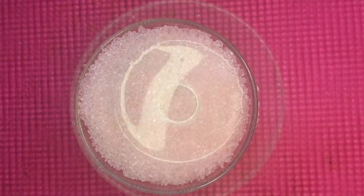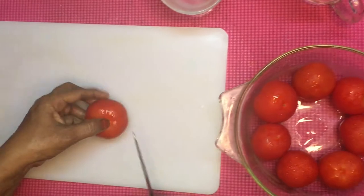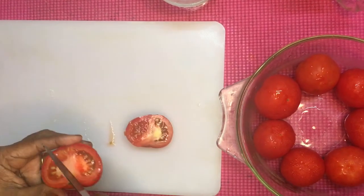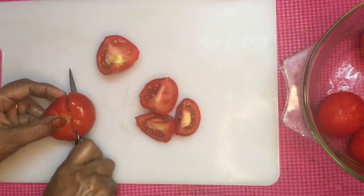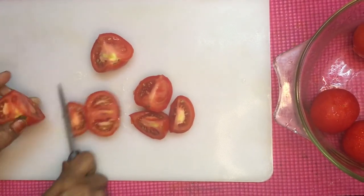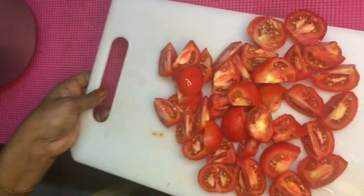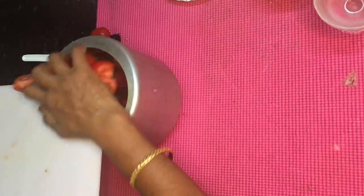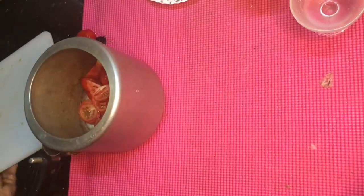Add leaves and 1.5 teaspoons of salt. Set to 3-4 gas and cook it for 3-4 kilos.